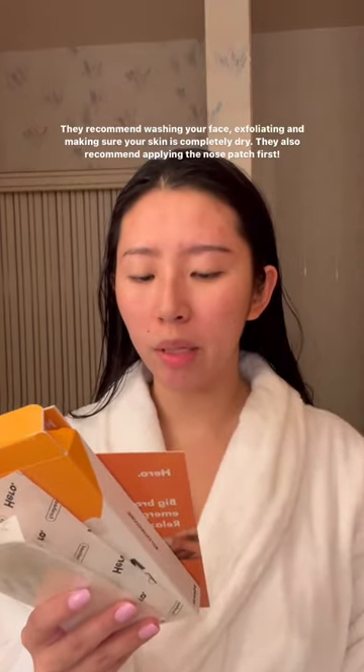I recommend washing your face, exfoliating, and making sure your skin is totally dry. I recommend going in with the nose patch first so I'm going to do that.